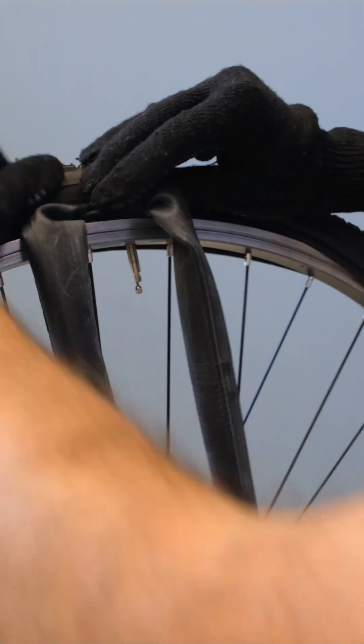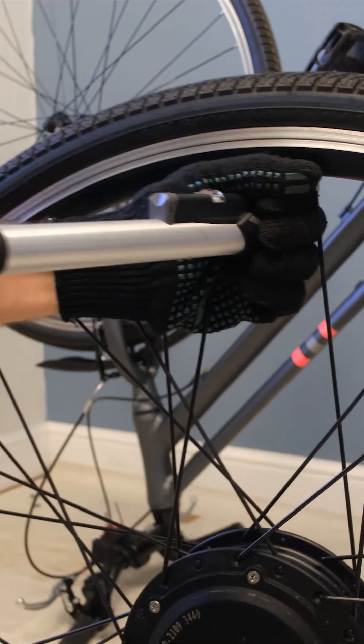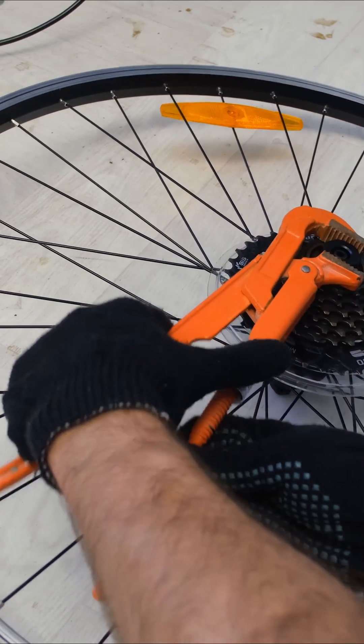Remove the tire and tube from the rear wheel. I took out the new 500W motor wheel and started assembling it. Remove the sprockets.